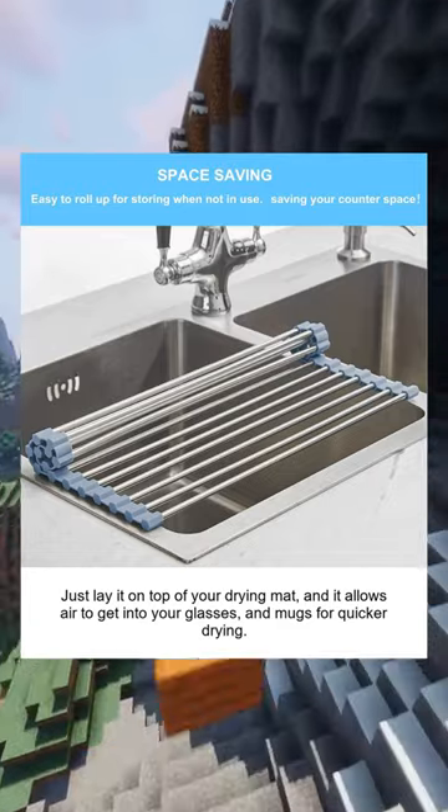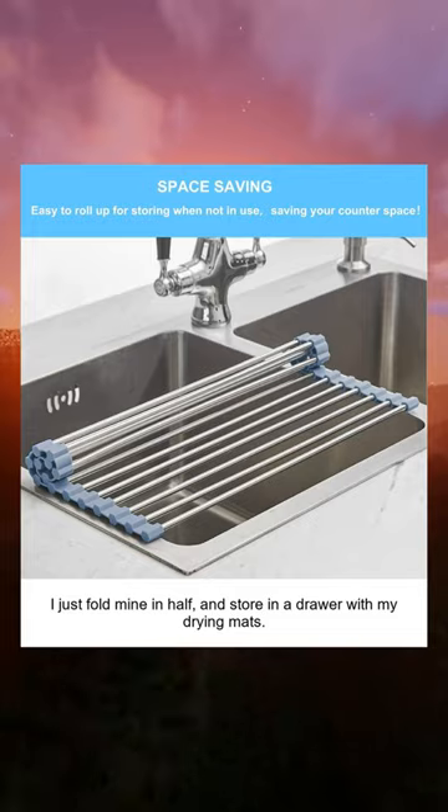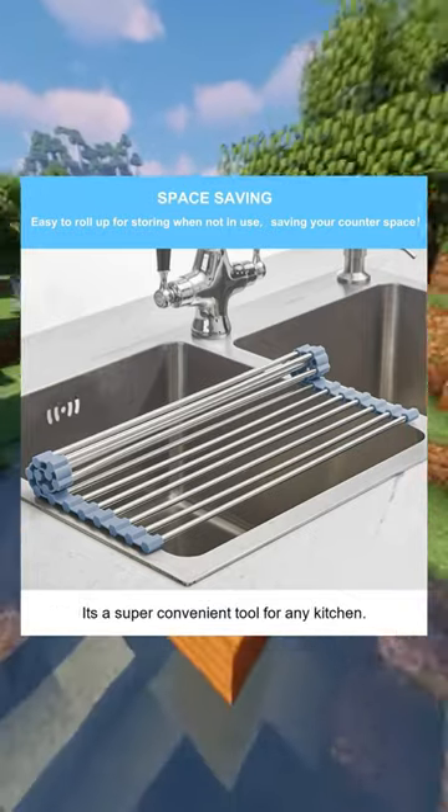It's also easy to store — I just fold mine in half and store it in a drawer with my drying mats. It's a super convenient tool for any kitchen.